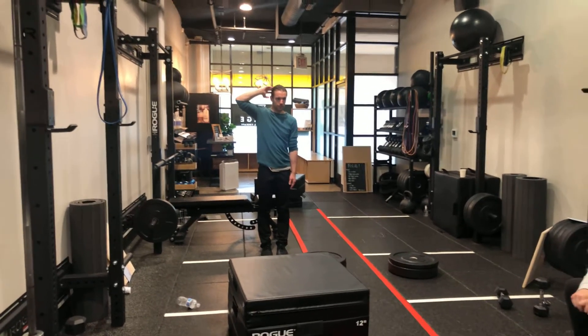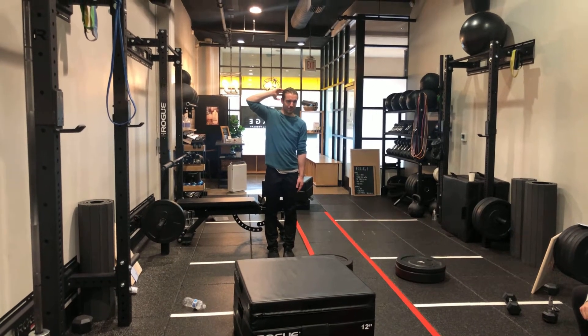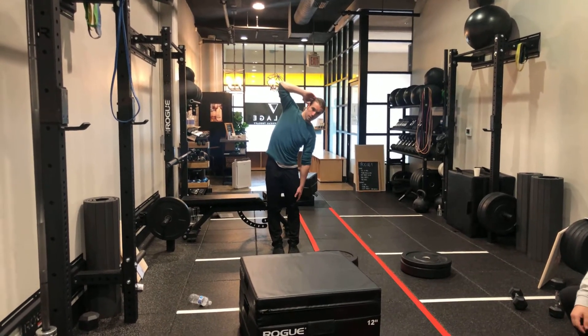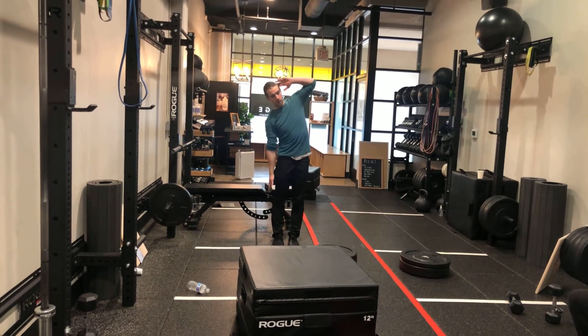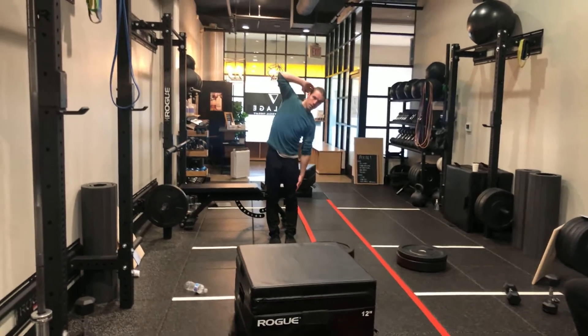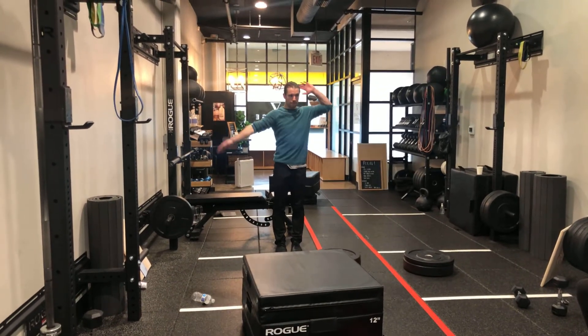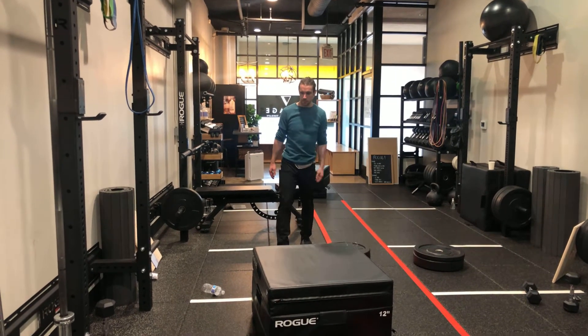Level two: standing side head-to-knee stretch, times 25, alternating, hand behind head. So same thing but reaching down to the knees. And then 10% of body weight dumbbell, not alternating.